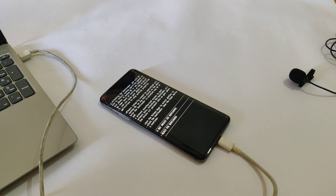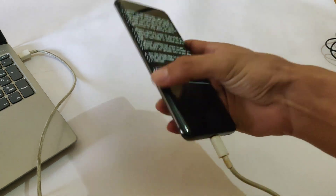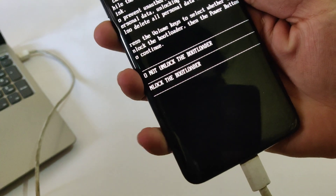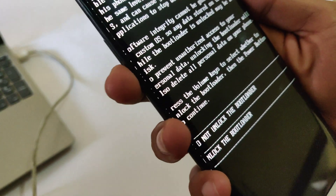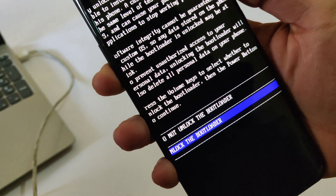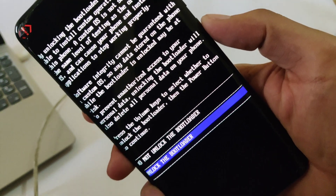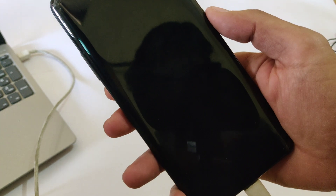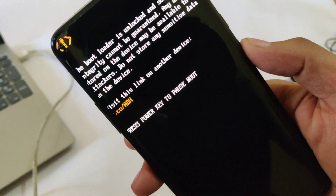As you can see, the confirmation prompt is on the device. Now you need to select 'Unlock the Bootloader' option — press the volume down key to select it, then press the power key to confirm. This will wipe all your data.